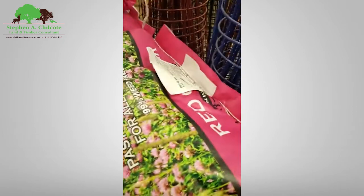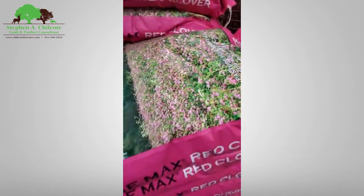I want to go over seeds a little bit. When you're out shopping for seeds this spring, keep in mind to read the label and take a look.